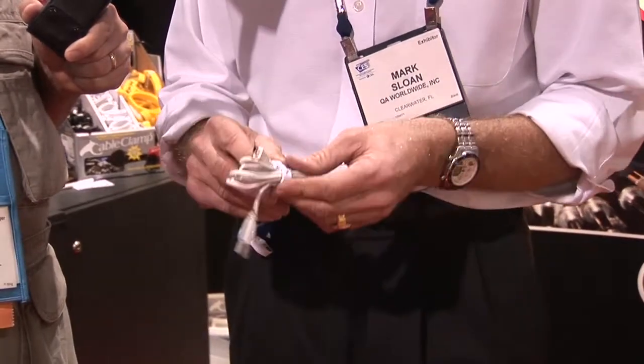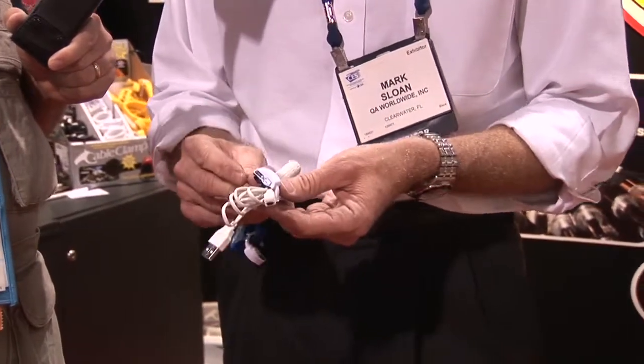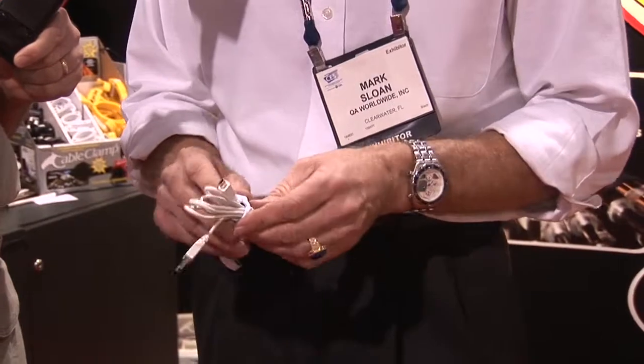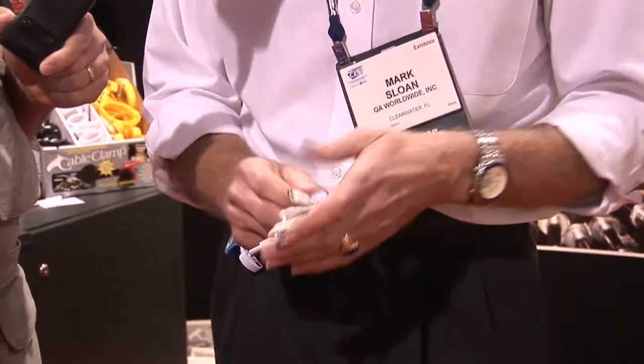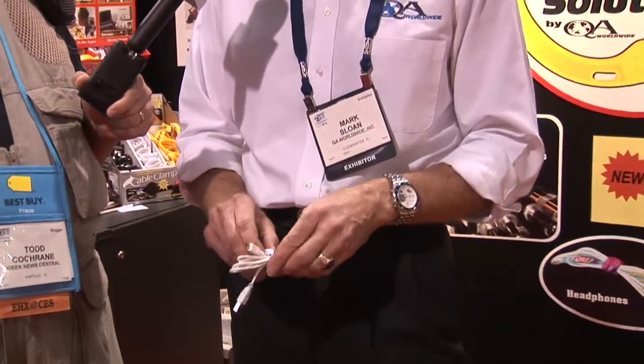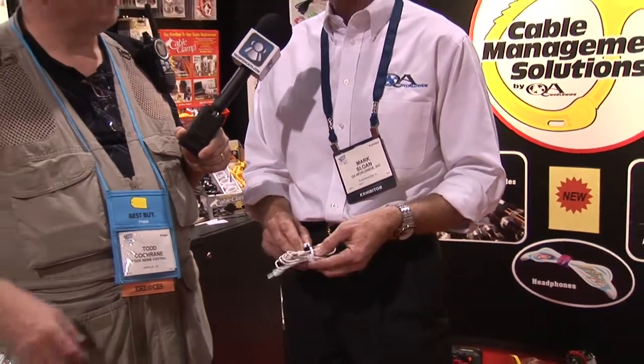Just today, we're introducing to the world our two newest sizes: the micro CableClick and our mini CableClick. They're all made out of stainless steel and high composite plastic. But if you just think of all the cables and cords we have, this is just a great solution for all those organizational problems.